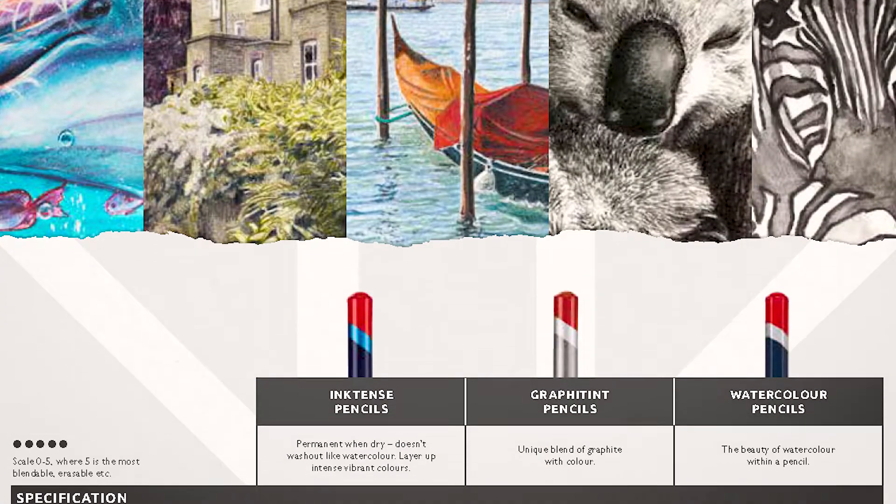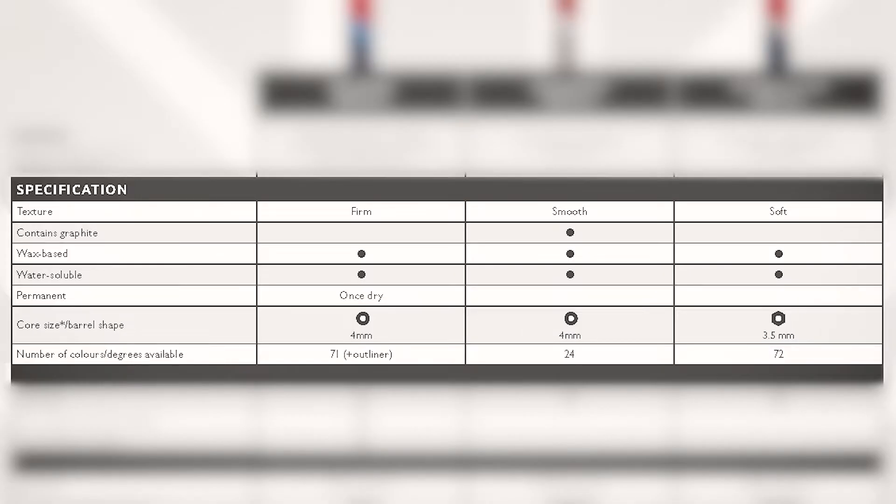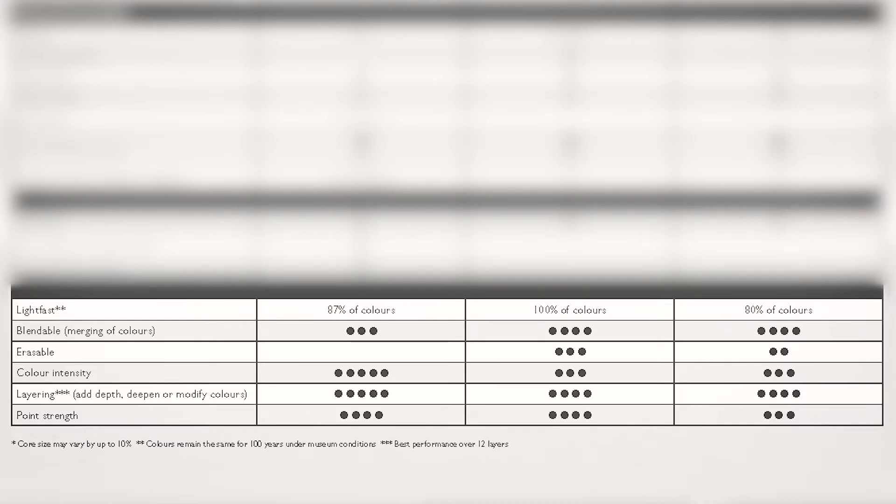If we have a look at this product guide we can see the performance of each pencil series. In this guide we can see the characteristics of each range, their unique specifications, application, and a scale from 0 to 5 relating to their performance qualities.